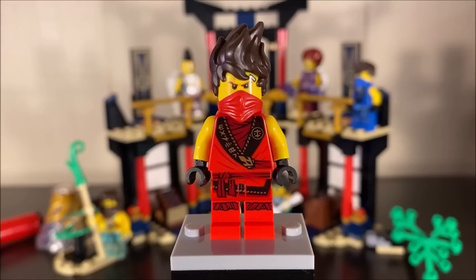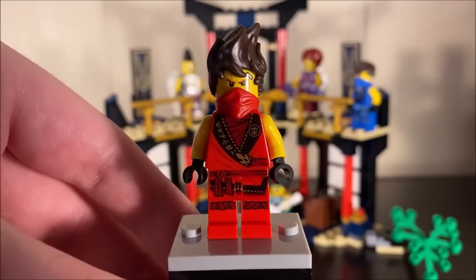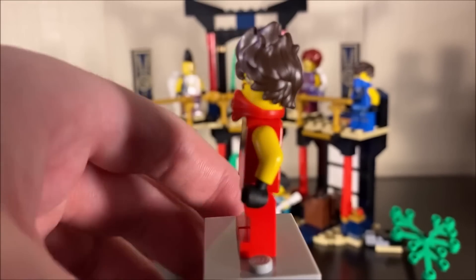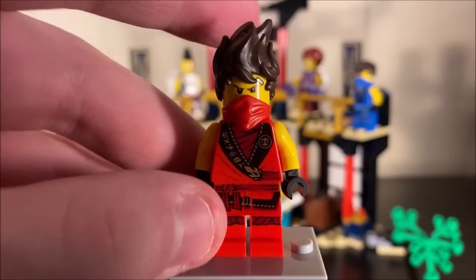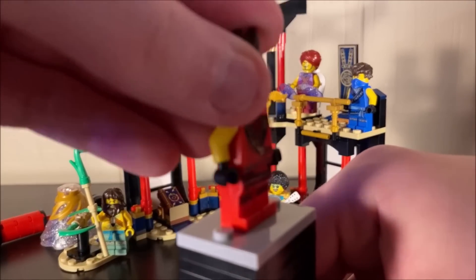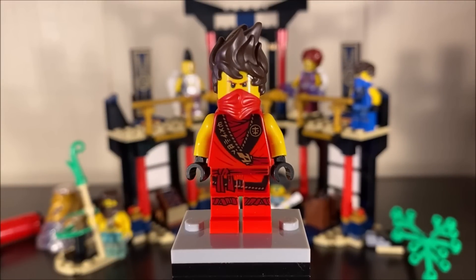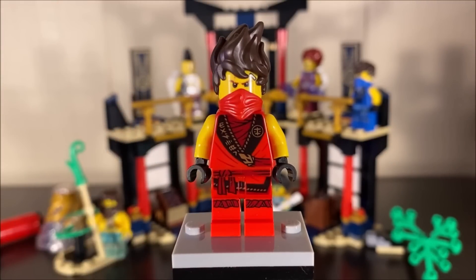Moving to the figures that actually belong in this set — here is Tournament Kai, a legacy remake of the Tournament Kai figure from 2015. We've seen this exact figure before in the Kai Fighter set, but it's back for this year. I have no real complaints about the design; it looks awesome. My only issue with my specific copy is that the face print is a bit faded, especially visible on the back of the head. But it's a nice inclusion to populate the arena scene.